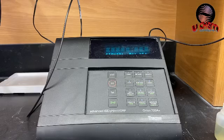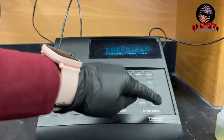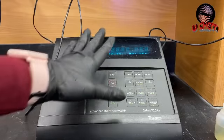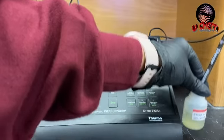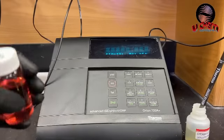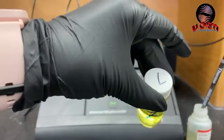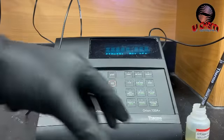Today I'm using the Orion 720A Plus from Thermo Scientific. Here I have the meter where you get the readings, and here I have the probe that's dipped in the storage solution. I'm going to do a three-point calibration where you have to use three buffer solutions — pH 4, pH 7, and pH 10.